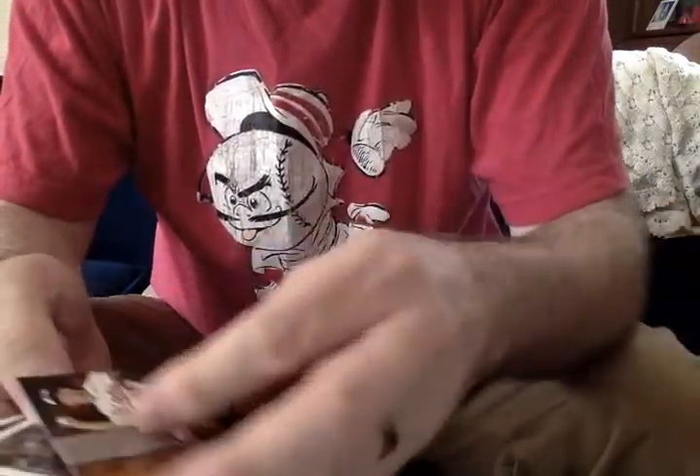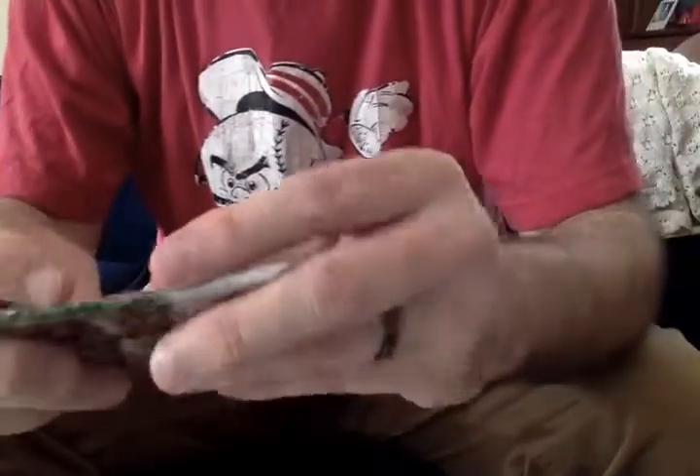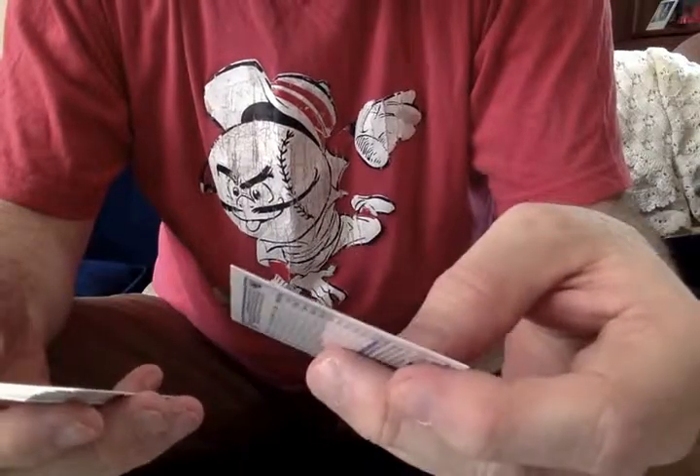Dylan Bundy, Chasing History. Unfortunately, Dylan is chasing recovery. And I say that with no sense of gloating or satisfaction at all — obviously with our Matt Harvey situation.